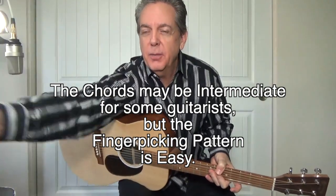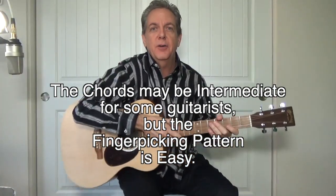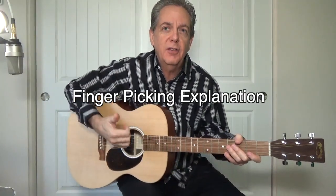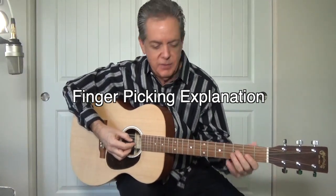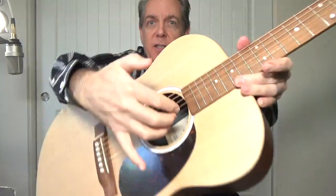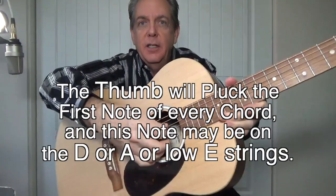The difficulty level is probably intermediate. I'm going to perform this with a simple fingerpicking pattern — I'll show that to you first. Using a regular D major seven fingering, I'm going to use my thumb to pluck the bass note of every single chord, and anchor my first, second, and third fingers on the G, B, and E strings respectively. I'll just keep them there while my thumb plucks the bass notes.